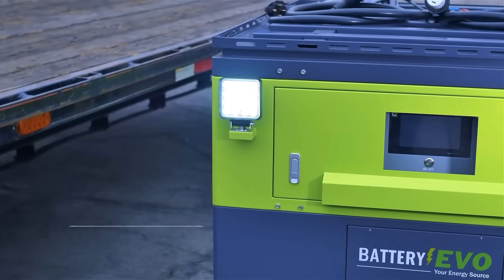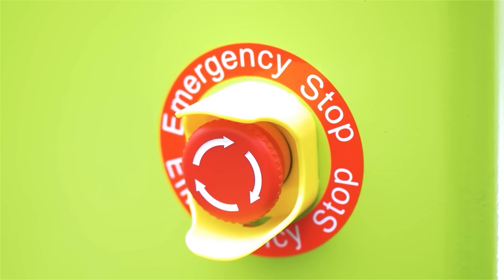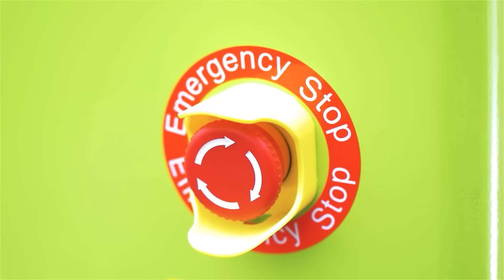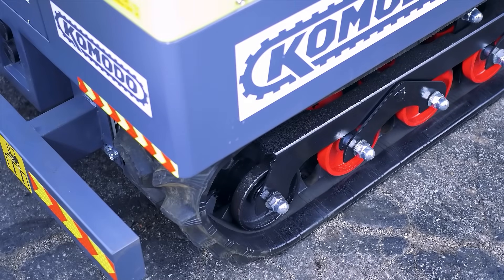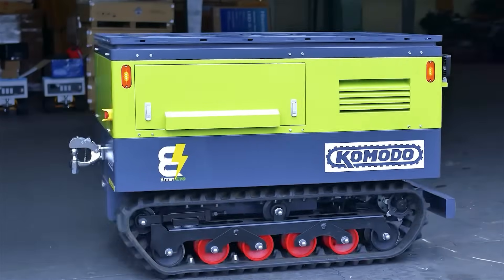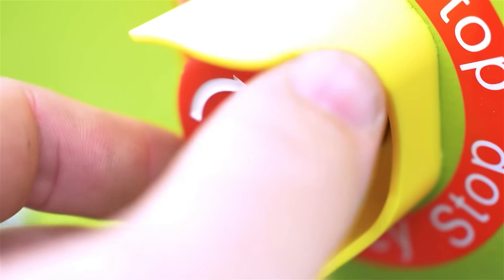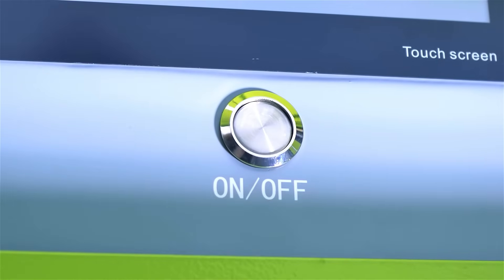Now let's go over how to use it. To power on the Komodo, locate the emergency stop button on the lower right corner of the front panel. This button immediately shuts off the machine in an emergency, but is also used to activate its mobility features. To enable tank tread movement, press and turn the emergency stop button clockwise. To power the inverter and access power outputs, press the inverter button on the front panel.